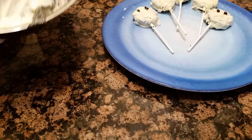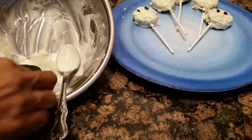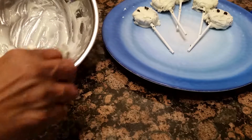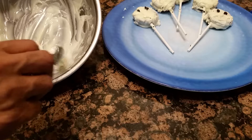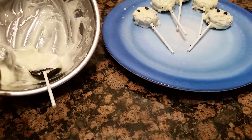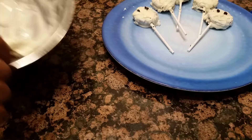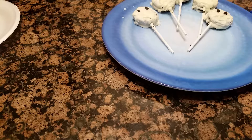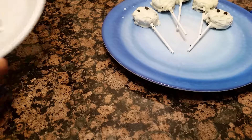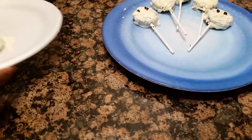And all you do is you take your Oreo, run it in here like so. Put the chocolate on there. Cover it really well. It would look like that, and you would wait for it to cool.